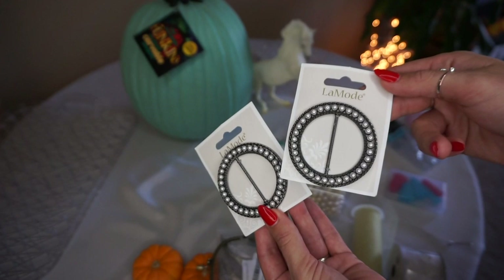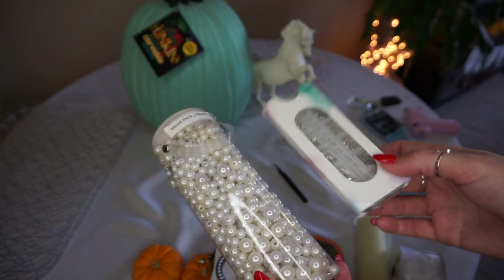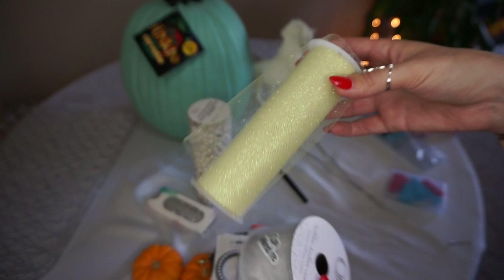For other decor elements we also have just a big pack of pearls and these little rhinestones, so those are going to add some bling to our carriage. We also have this yellow sparkly tulle — you'll see how we're going to use that — and some silver wired ribbon.